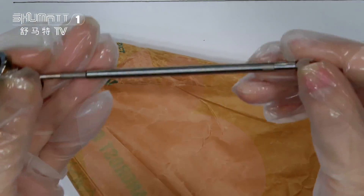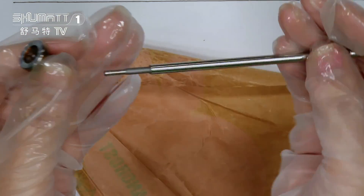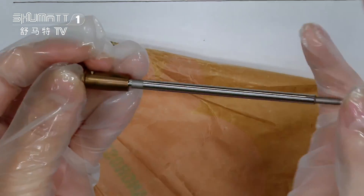This is the valve roll. For our valve roll, we have different lengths and different sizes. If you want other sizes, you can contact us, because we supply customized services for you.